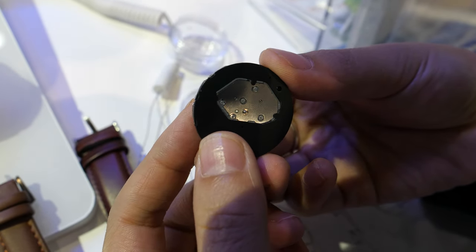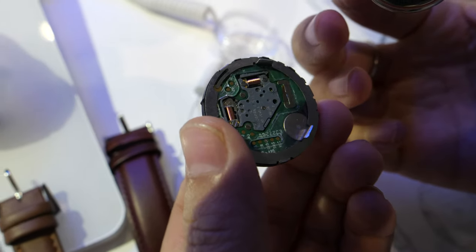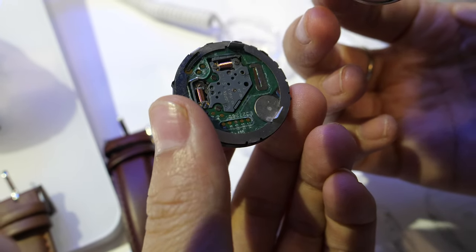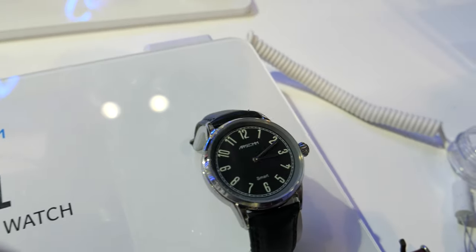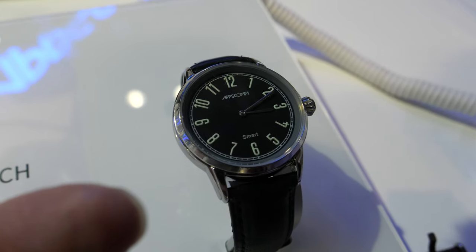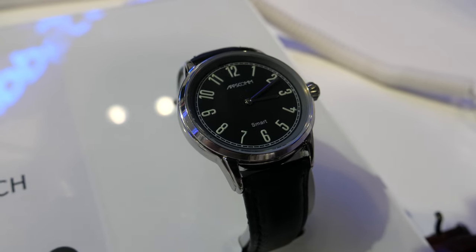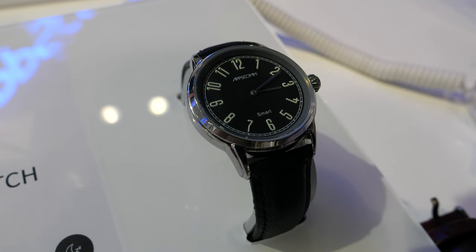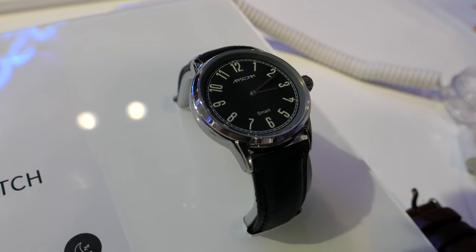Under the battery, this is the PCB solution — very stable. And you have some simpler watches here. This is a multifunctional watch. What we do is combine traditional and smart functions. We want to upgrade the whole industry of the traditional watch.